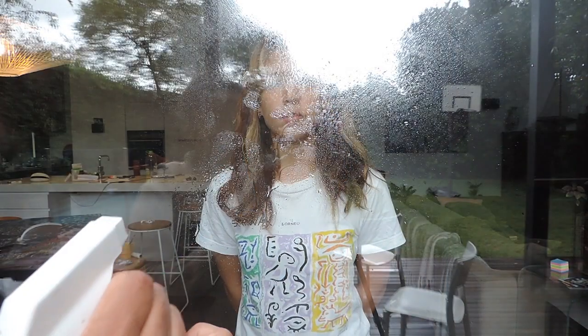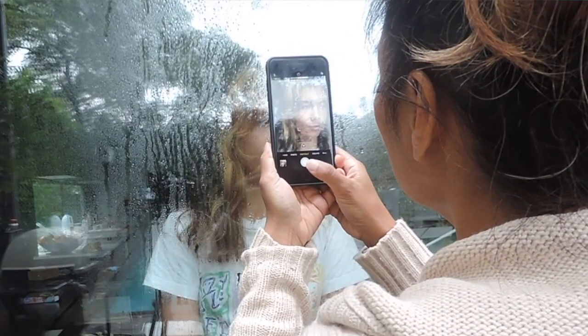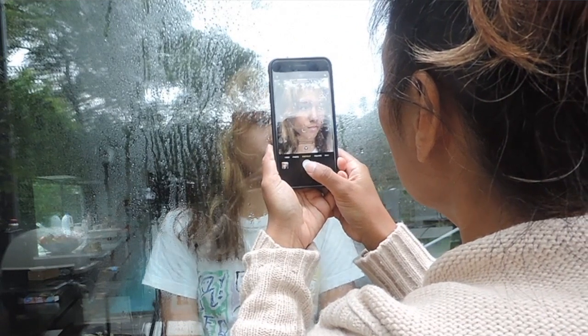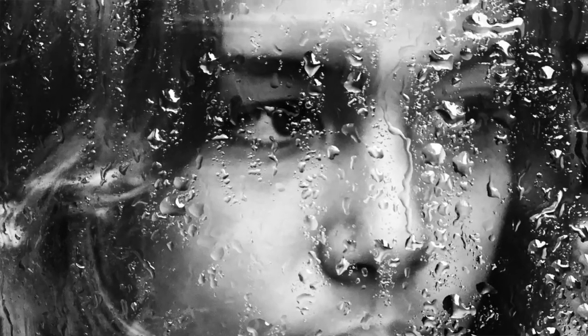Tip number four: you can spray some water on a window — a large window — or if you don't have a window you can use glass from an old frame. Spray some water on it, let it drip, and take a photo behind the glass and it gives you that raining kind of look. If you put your phone on portrait mode it gives it an even softer, nicer effect, and then you could increase the contrast or brightness or make it a really nice black and white photo.